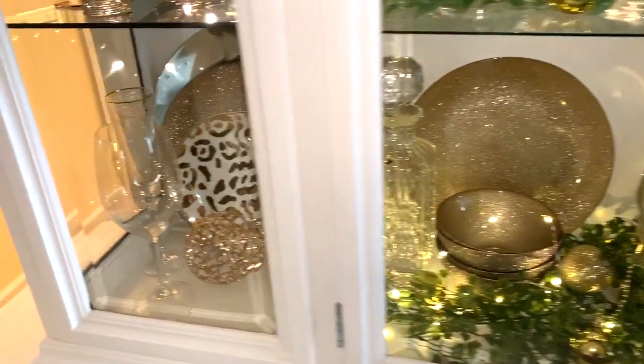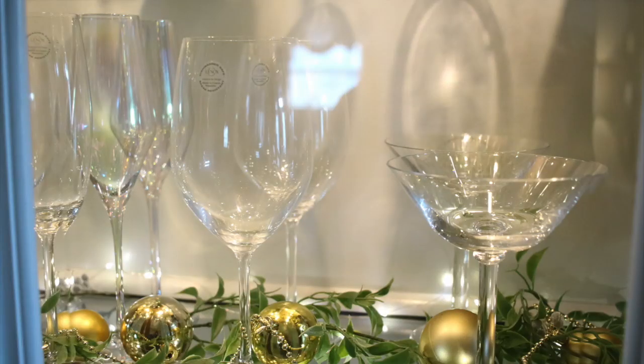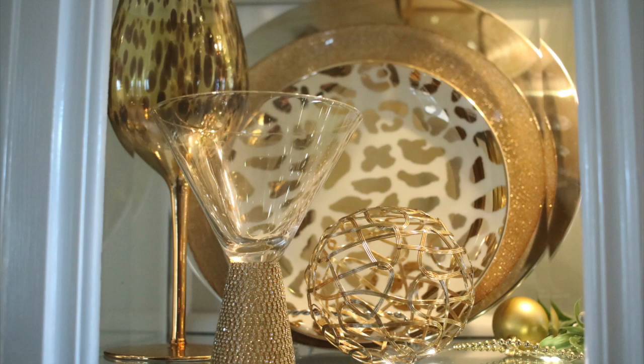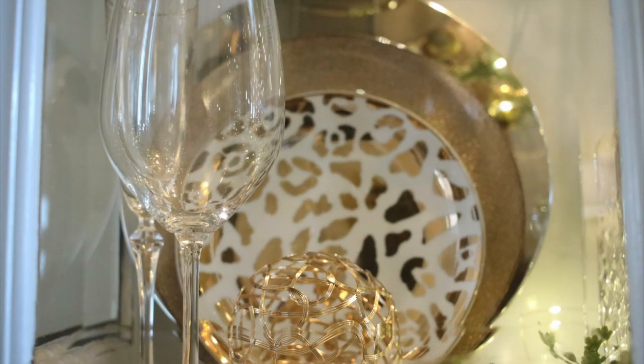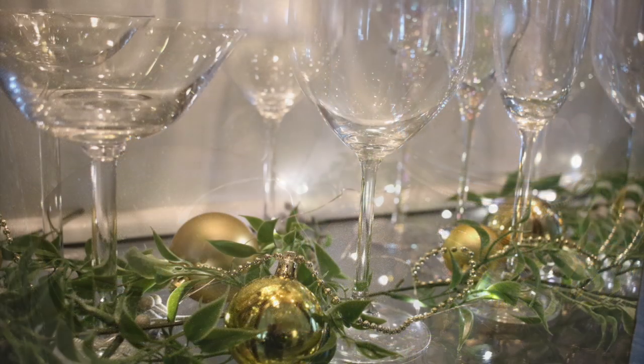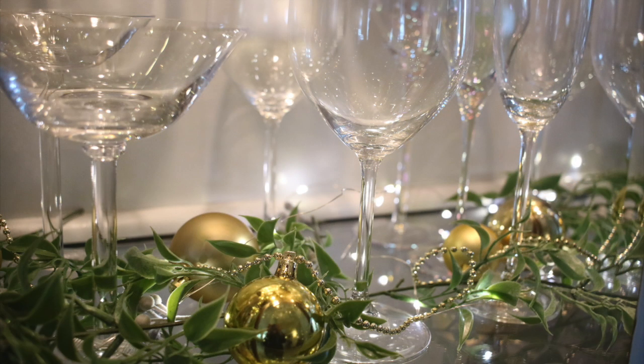Have you finished your Christmas decorating? I am getting there. I have a series of videos coming showing you all the different rooms I've decorated, and at the end of all this decorating I'm going to give a final house tour. If you're not subscribed, go ahead and hit the subscribe button if you like DIYs and decorating.